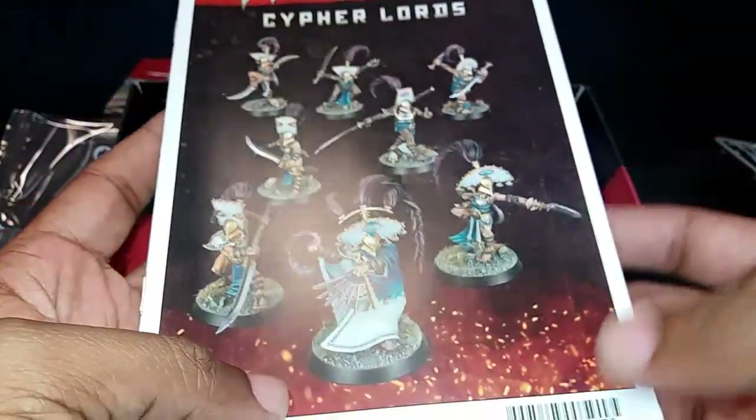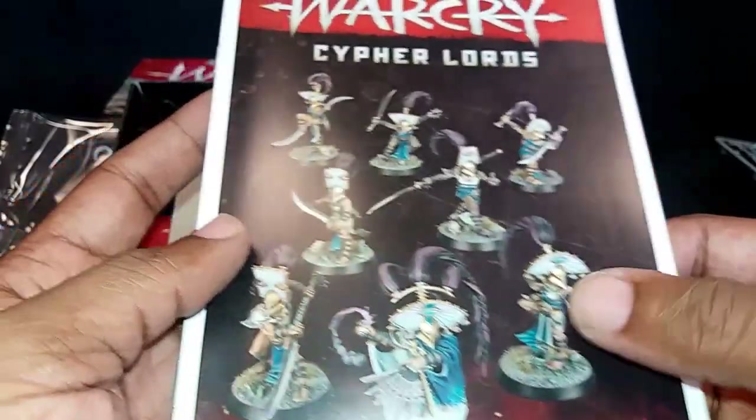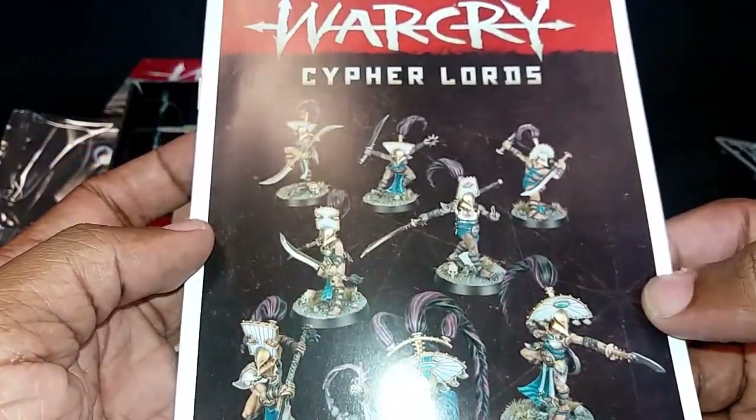Nice piece of design right there — the warm to cold color shift, still keeping the warm colors to tie it together. Well done, Games Workshop design team.